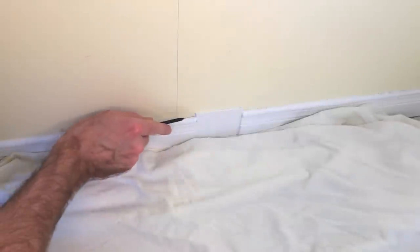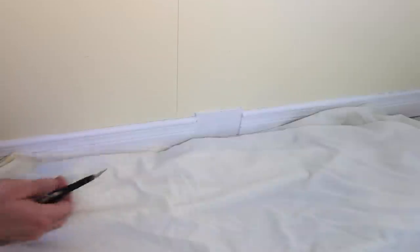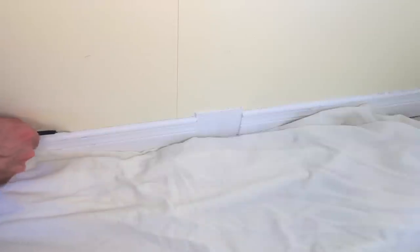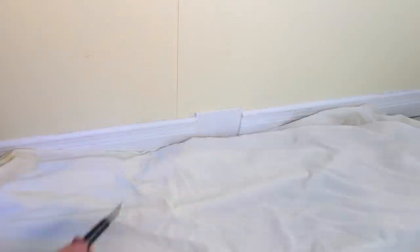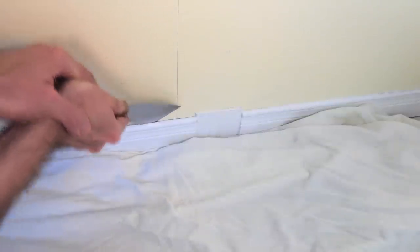Just take a sharp knife and score the top here. I am putting in baseboard that's much taller — this is only about two and a half inches; I'm putting in five inch. So I'm not really concerned with how this comes out. I just need to score these pieces to break the caulking on the top, and then put a putty knife in here and pull it off.